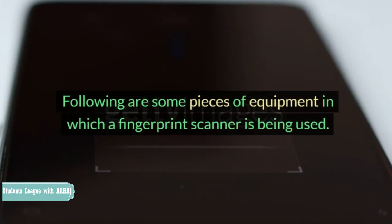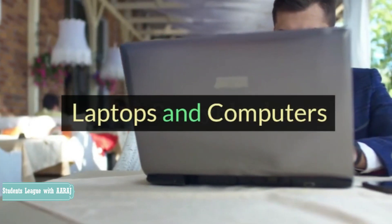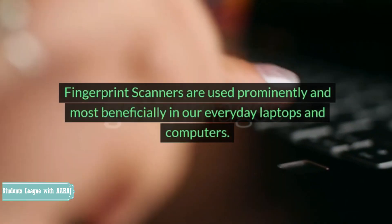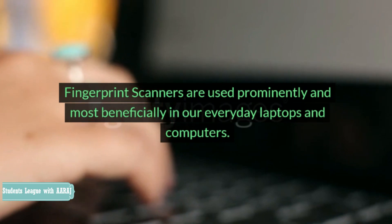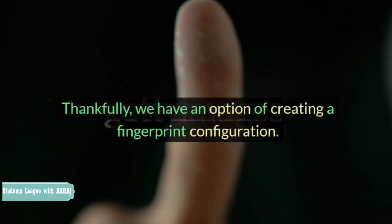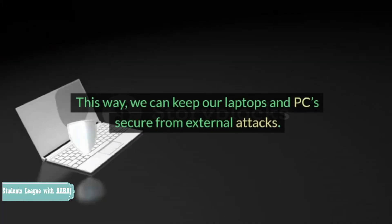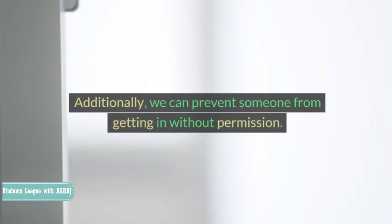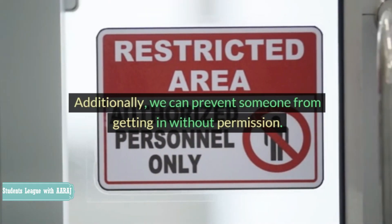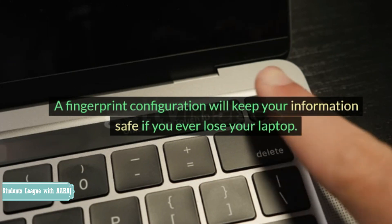Following are some pieces of equipment in which a fingerprint scanner is being used. Laptops and computers: Fingerprint scanners are used prominently and most beneficially in our everyday laptops and computers. Thankfully, we have an option of creating a fingerprint configuration. This way, we can keep our laptops and PCs secure from external attacks. Additionally, we can prevent someone from getting in without permission.